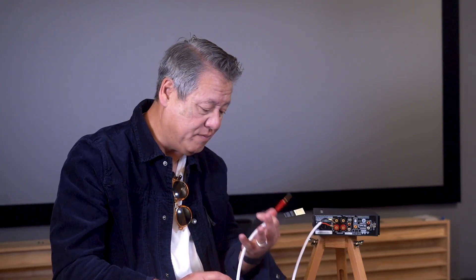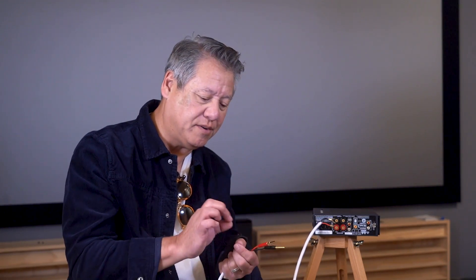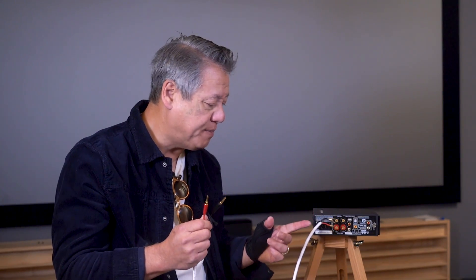That's the spade. It's called a five-way because it can handle a bare wire, a banana — which we'll get to in a moment — a spade lug, a dual banana, and a pin, which is sort of a surrogate for bare wire. The banana and the spade are the most common because they make good solid mechanical and electrical connections you can really trust.